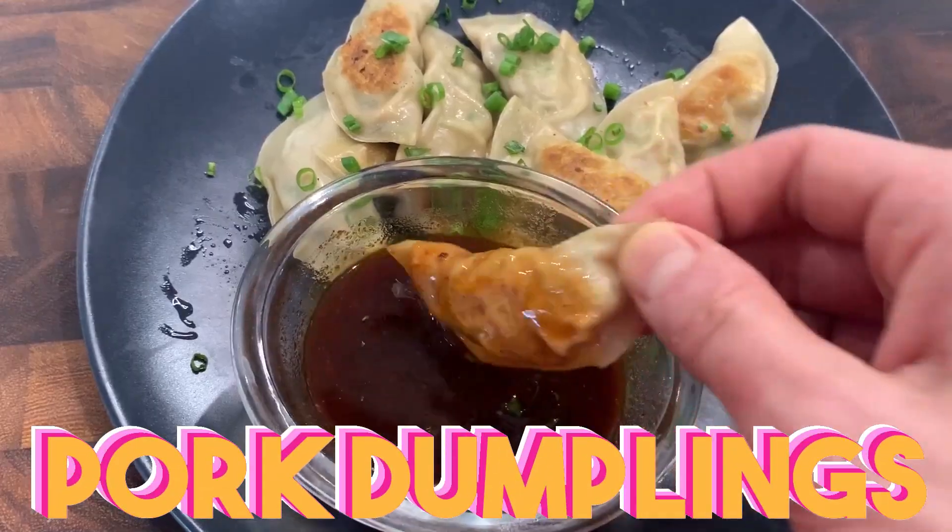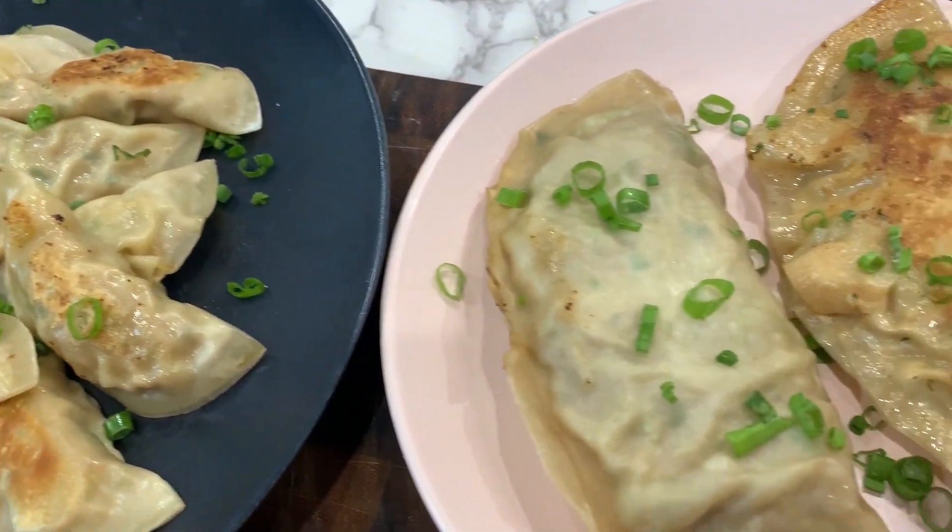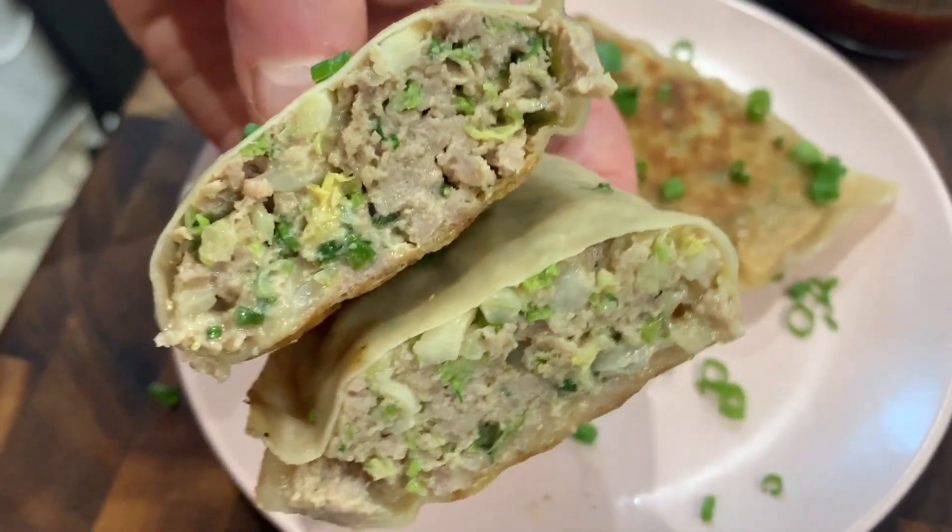What's up, everyone? I'm Josh Elkin, and today I'm trying my hand at making some pork dumplings. But the last time I made pork dumplings, I had so much pork filling left over. So I'm also going to make a handheld version of a pork dumpling for on the go. Let's get on with the recipe.